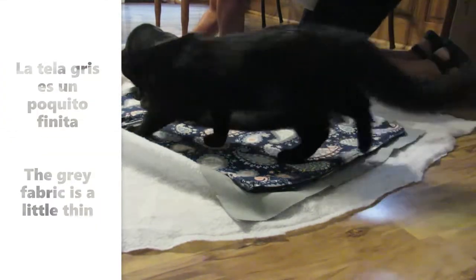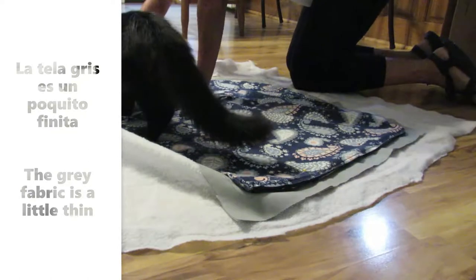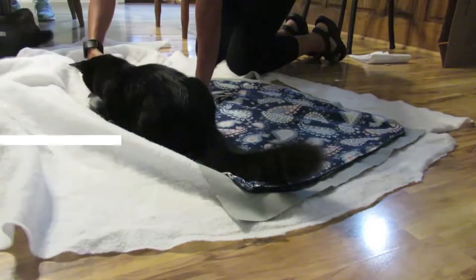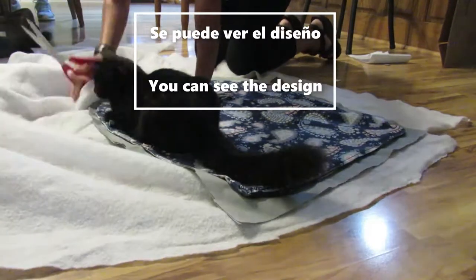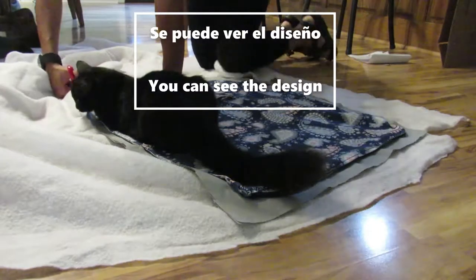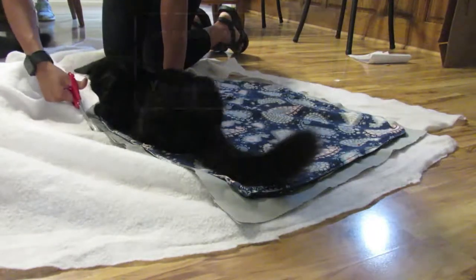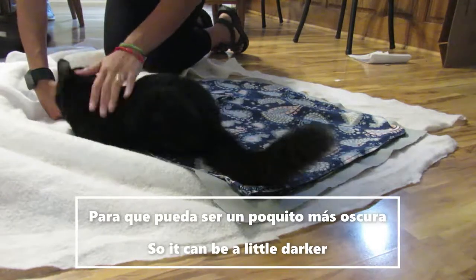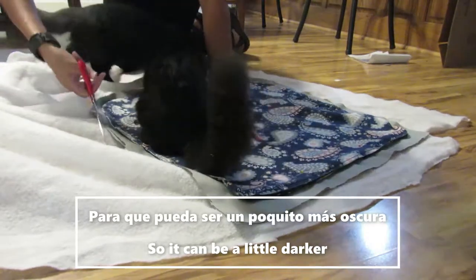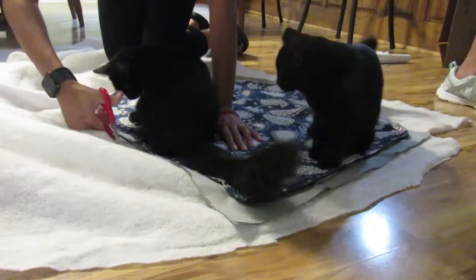Pero lo que pasa es que la tela gris es un poquito finita. Entonces cuando pones la tela gris encima de la tela que ya tienen los cojines, se puede ver el diseño y se pueden ver los colores. Entonces le tenemos que agregar otra tela entre la gris y la que ya tiene para que pueda hacerla un poquito más oscura y que no se vean los colores o el diseño.